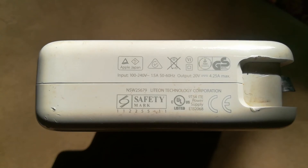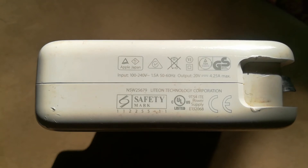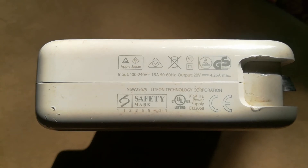MagSafe 1, which has an L-shaped connector, gives out 18.5 volts at 4.6 amps.